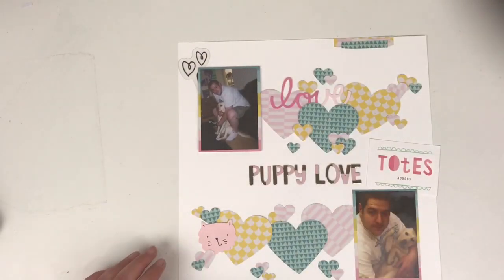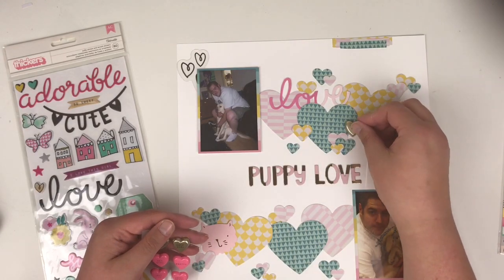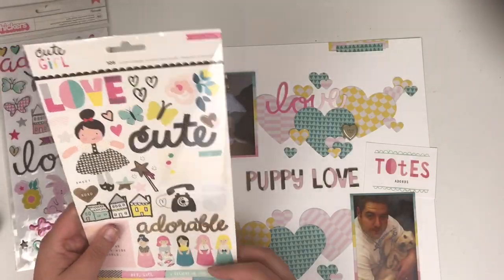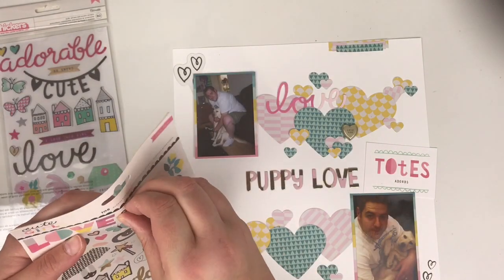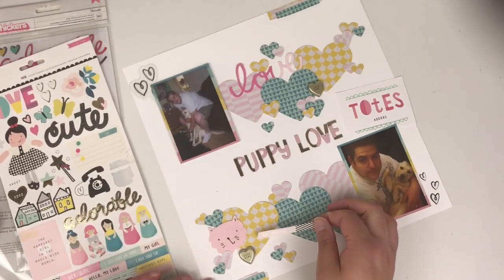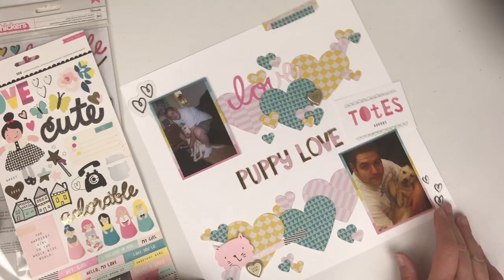There are these little squiggly hearts on an acetate piece — I'm going to try and use that as well. I come in with these 3D hearts; I choose one that says 'love you' and one that says 'cute girl.' I know we're talking about a dog, but not worried! I'm adding on these little hearts from the sticker sheet, which matches the acetate piece at the top. I do want to bring in a bit more black on this layout.